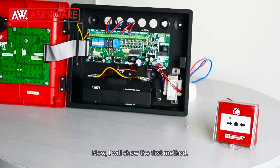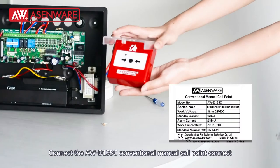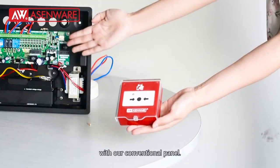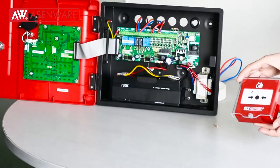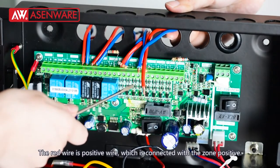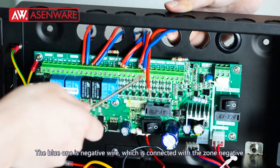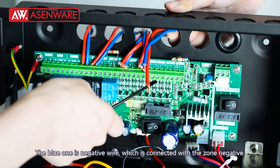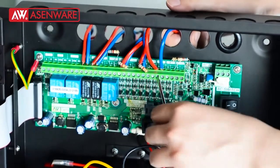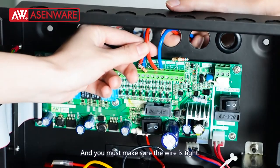Now I will show the first method: connect our AWD-135C conventional manual call point to our conventional panel. The red wire is the positive wire, which is connected with the zone positive, and the blue one is the negative wire, which is connected with the zone negative. Make sure the wire is tight.